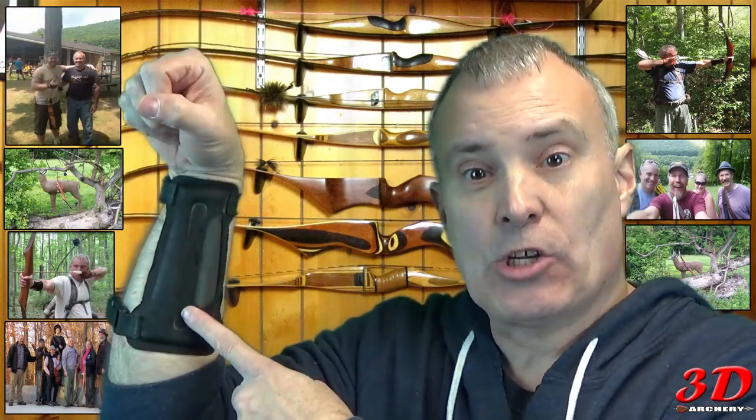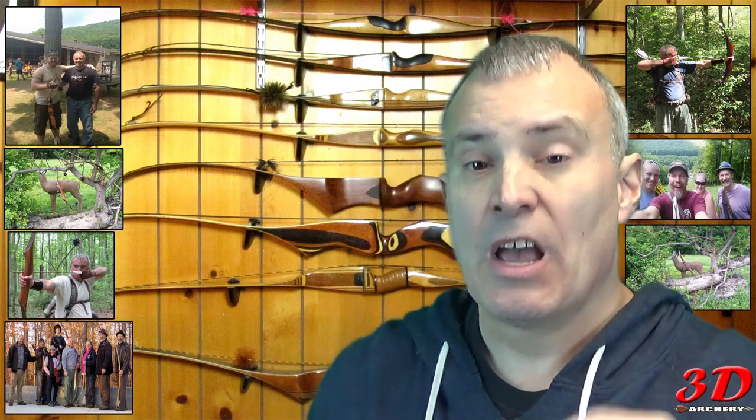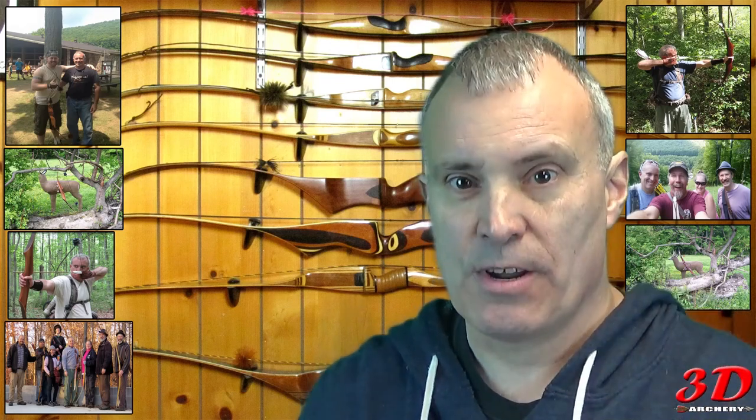All right, for $8 to $15, you can't argue with it. The Tarantula Youth Arm Guard — it's a pretty good deal. All right, you know the deal, boys and girls: liked it, thumbs up; if you didn't, thumbs down. If you've got an arm guard you like, tell me about it in the comments down below. Subscribe, share, and don't forget to try to support us on Patreon so we can start giving away more gear. And I'll see you next week with an all new episode of 3D Archery.